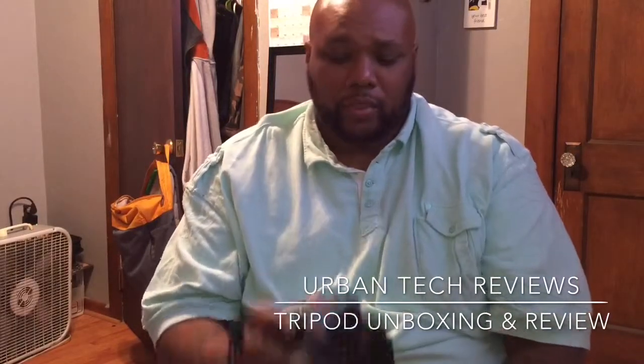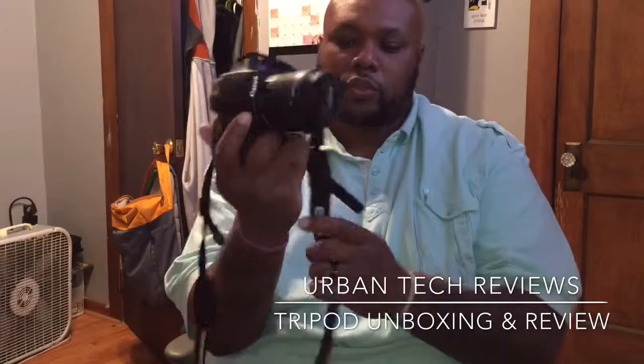I got it off eBay for $5.18. Like I said, it's a 2-in-1, 4-5 folding tripod. I'll put the link in the description for you in case you want to buy a cheap tripod.